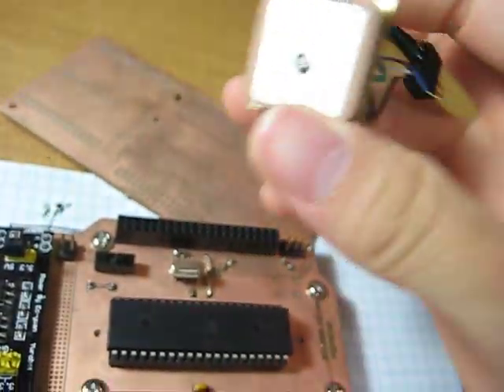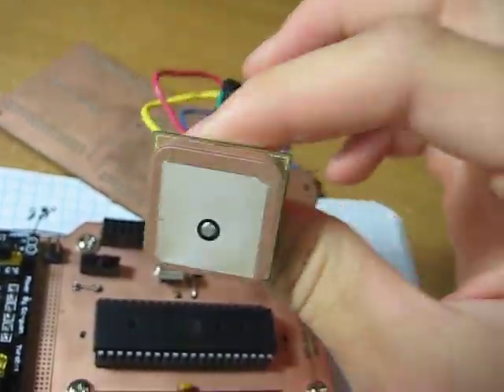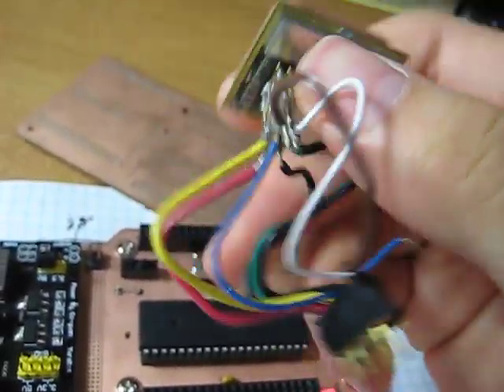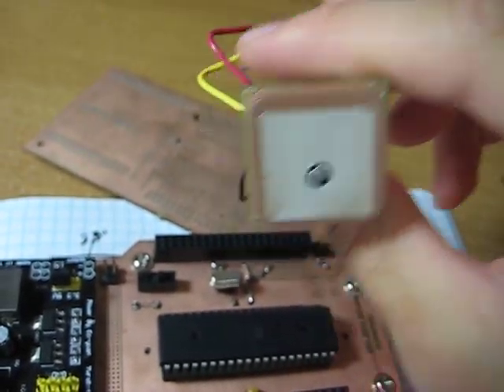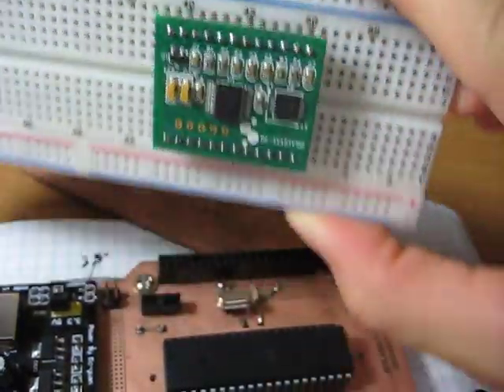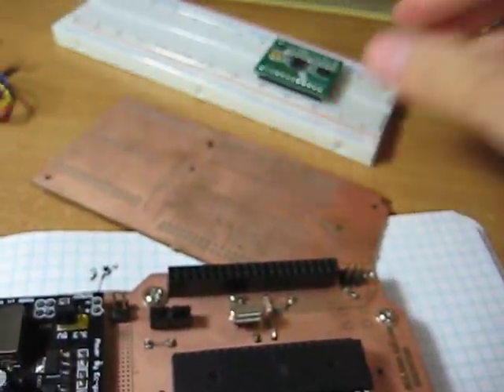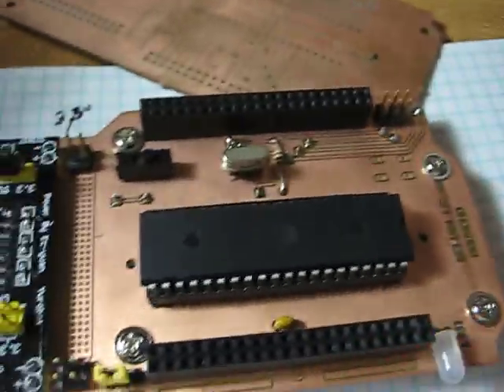I also have a GPS module I bought a long time ago — I was thinking about using this for one of the shields. This one has a serial output too. And here I have a compass sensor. There are a lot of sensors I want to put on my shield, but I'm just going to work on the RF transceiver for now.